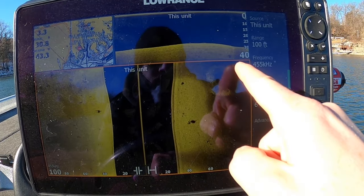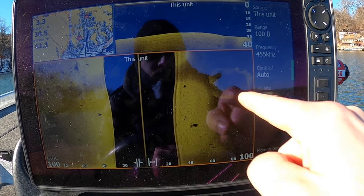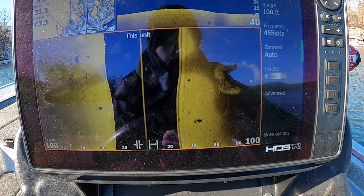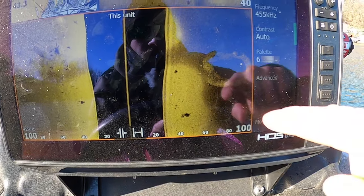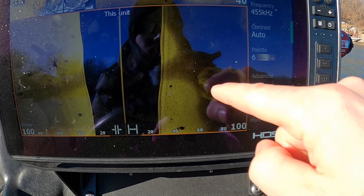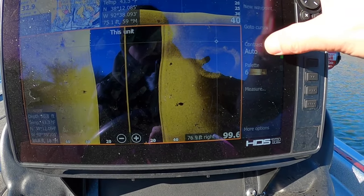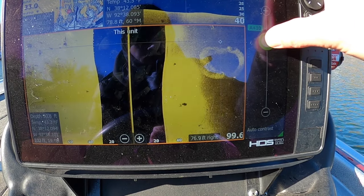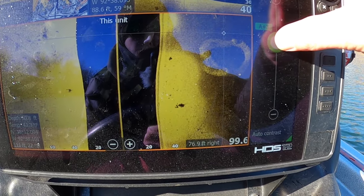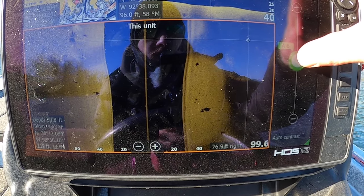Look over here as an example — this is some shad, actually like a circle of them, a couple balls. There's probably some fish in the middle chasing them up, getting them scattered. We are on 455 right here. If I adjust this, see how much brighter that gets, how much better that return is. If I dim this down — my sensitivity — everything gets darker, gets harder and harder to see.